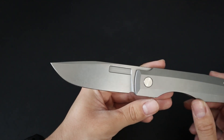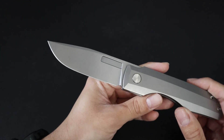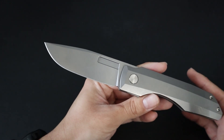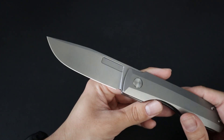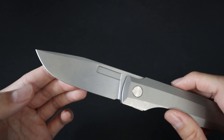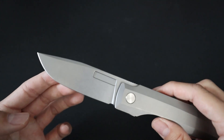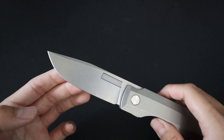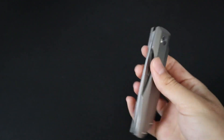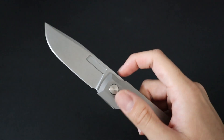The blade itself is a drop point shape and features Böhler M390 steel. M390 is a super steel that excels in edge retention and corrosion resistance and has a decent amount of toughness — it's definitely great for EDC, especially with its high marks in edge retention. In addition to the flipper tab, the blade features both a front and rear fuller, allowing for a wide variety of opening. The fullers allow you to reverse flick the knife open as well as slow roll the knife with the forward fuller.